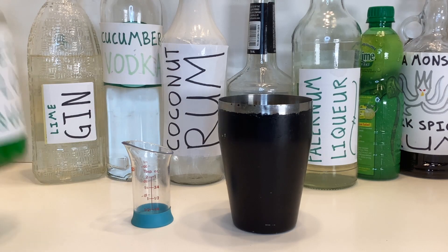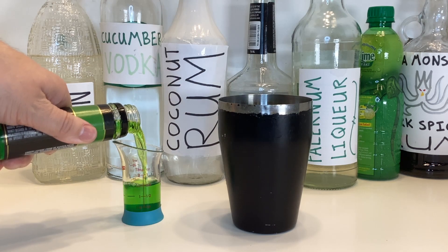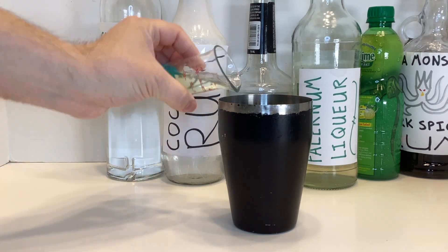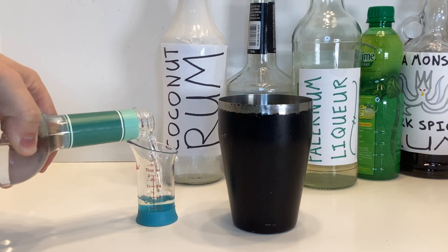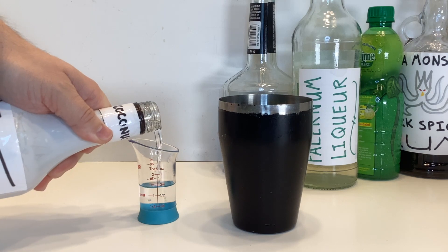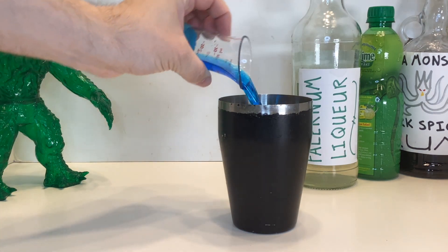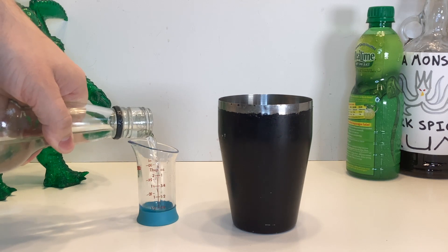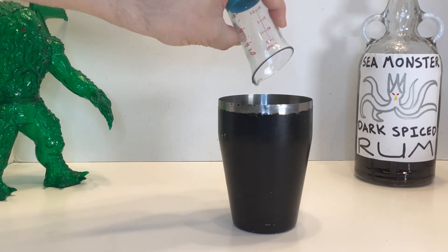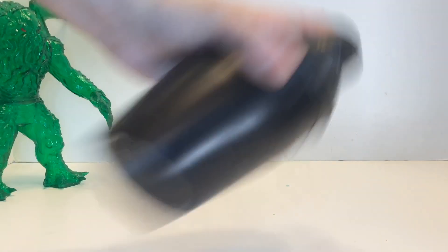To make this drink, in your shaker combine two ounces of a melon liqueur, three quarters of an ounce of a lime twisted gin, three quarters of an ounce of a cucumber vodka, three quarters of an ounce of a coconut rum, three quarters of an ounce of blue curacao, a quarter ounce of palernum, a quarter ounce of lime juice, and a quarter ounce of a Sea Monster dark spiced rum. Shake to mix.